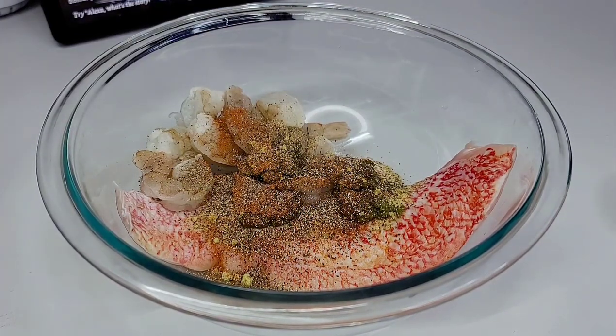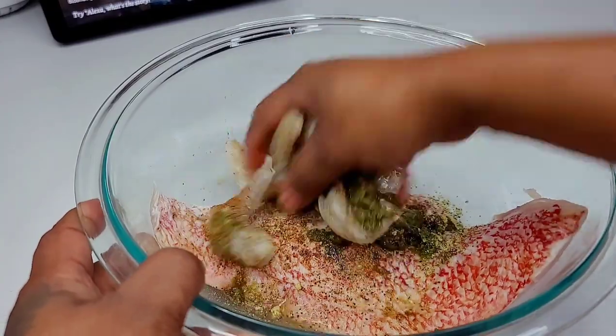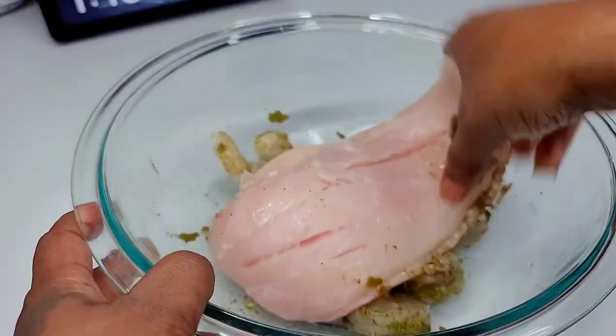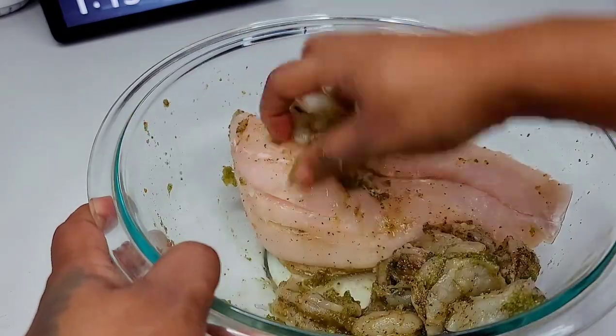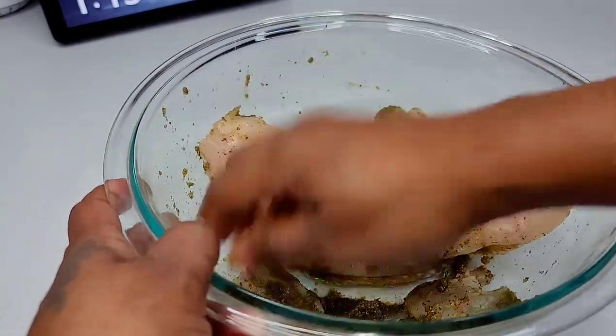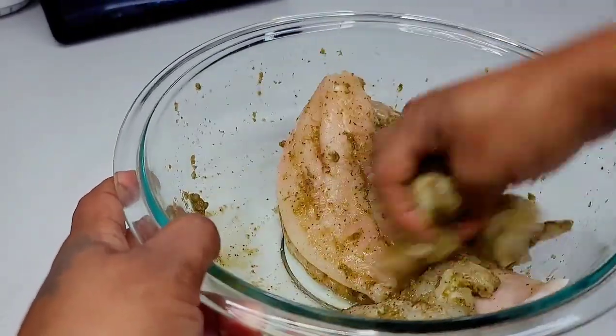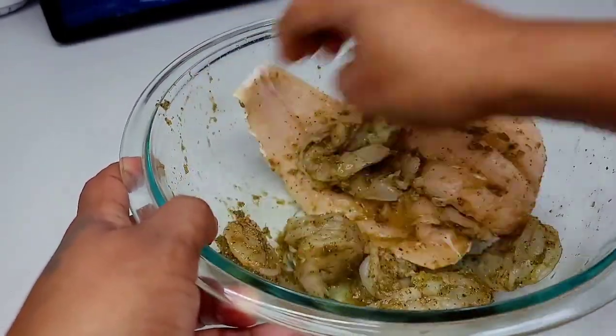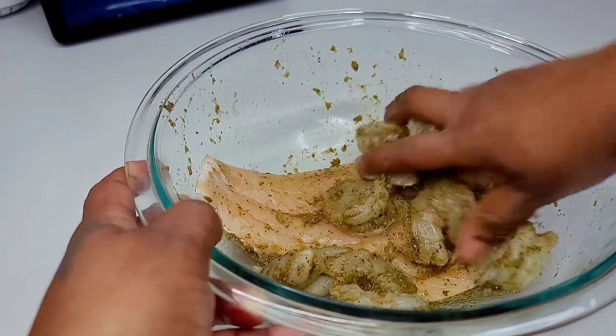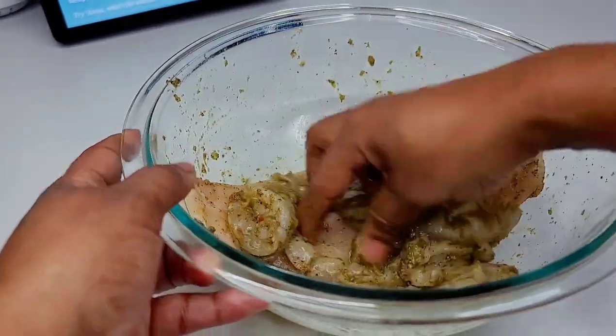I saw the fish fillet and the shrimp and I said, I'm going to cook curry shrimp and fish. This is just for me and my daughter, so it's just enough. I'm bored, so let me just bring you guys into the kitchen. Once everything is well marinated, we will allow it to rest for about 30 minutes and then move on to the next step.